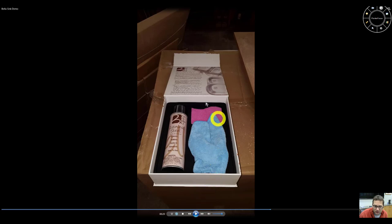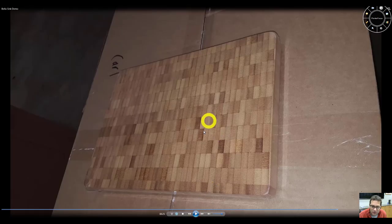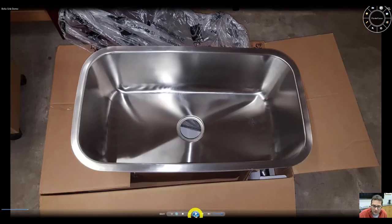This sink comes with a cleaning kit, so it's a pretty comprehensive package. Then as an added bonus, there's a bamboo cutting board — some folks like that. But that's the sink in general.